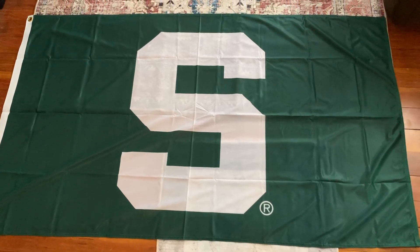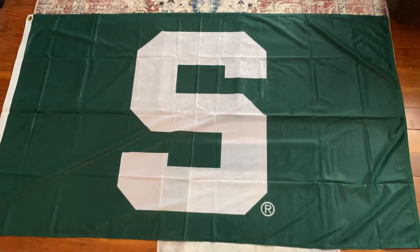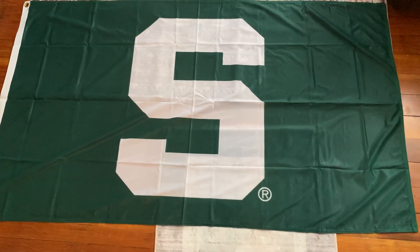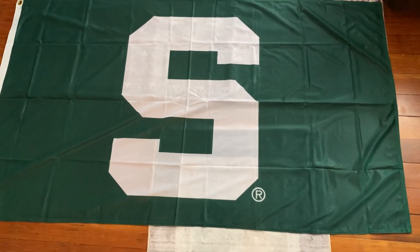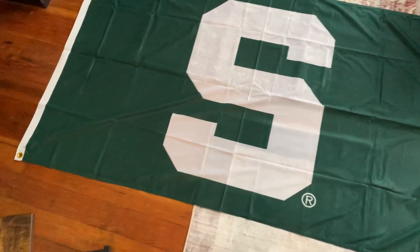Hello, it's D.B. with the Michigan State University Spartan Flag. It's 3x5. It's in really good condition — no threads hanging anywhere. It seems to be really well made.